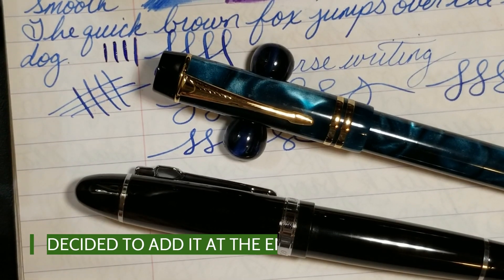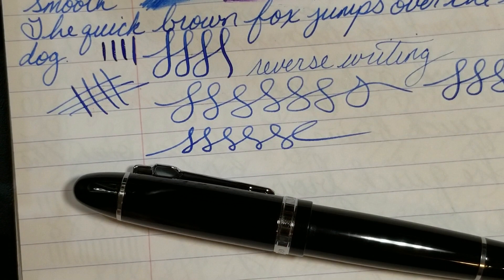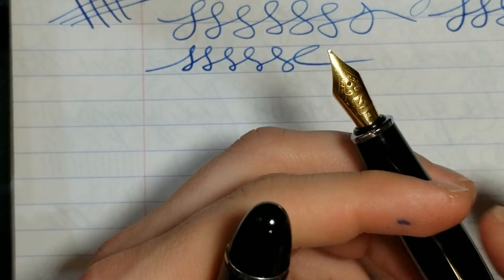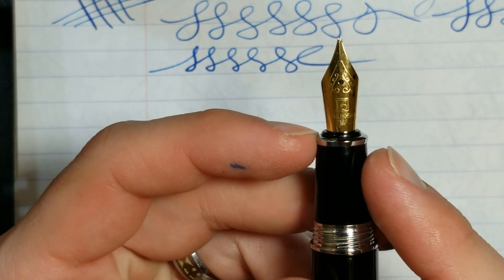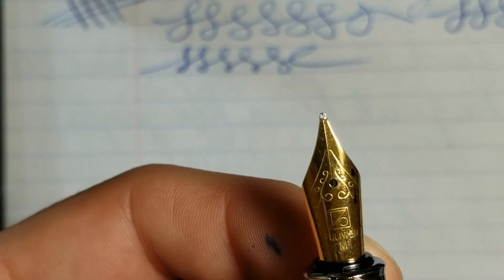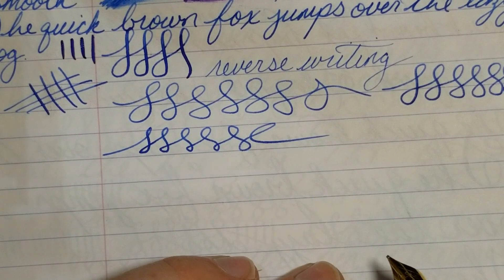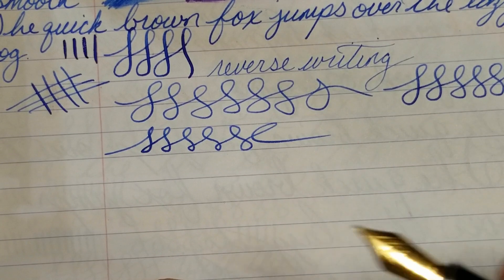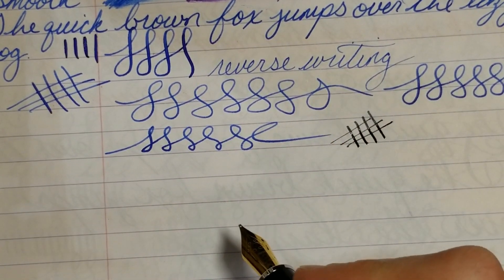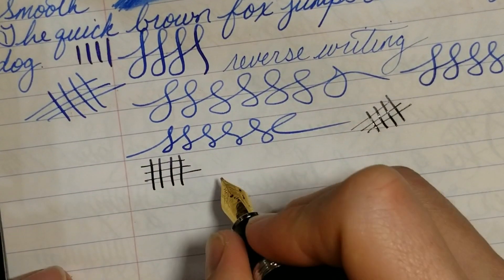Hey everyone — I'm posting this as a separate segment. I just finished my M600S review and I failed to mention that Bobby had sent me an extra nib with my order. He sent a Fuliwen nib, a medium, which I've ground down to a cursive italic. My grinding skills are getting better — I've been playing around with a lot of different nibs. I just ground this one down and it writes really nicely, with nice thin cross strokes and decent down strokes.